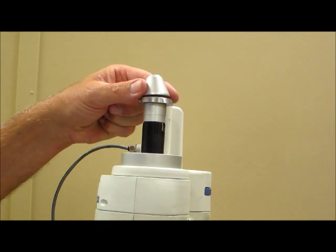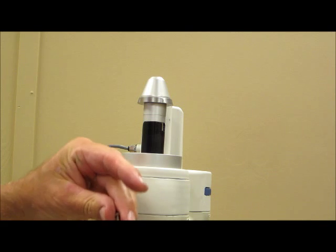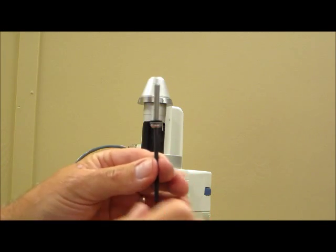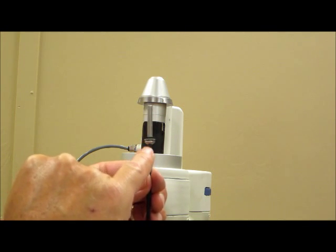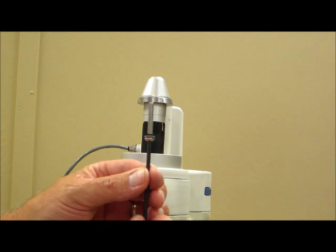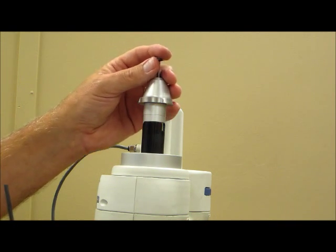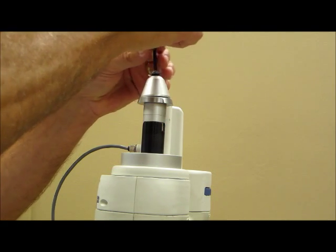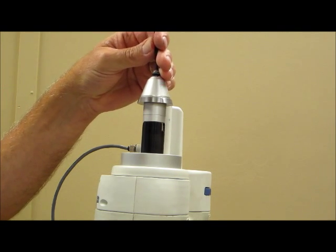Next, place the cone on top of the ram tip, utilizing the 10-32 screw. Put the washer on the 10-32 screw, with the rubber part of the washer facing away from the head of the screw. Once you have that on there, install it in the center of the cone and tighten the cone onto the ram tip.